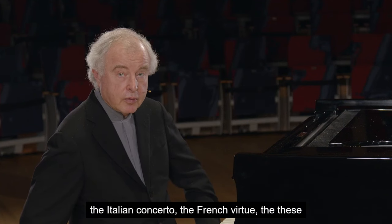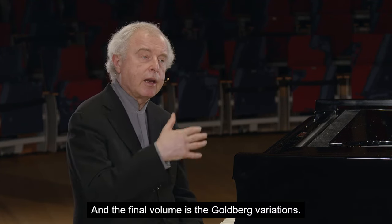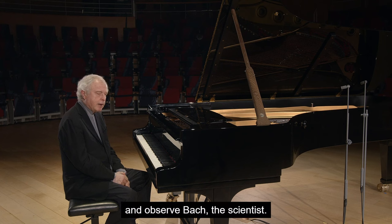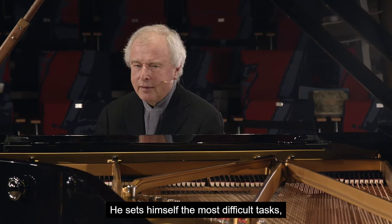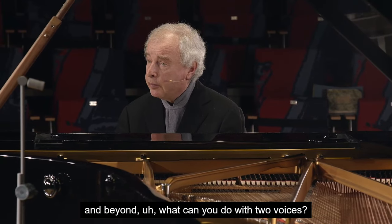In this Klavierübung, which includes the partitas, the Italian Concerto, the French Overture, these duets and the organ pieces, and the final volume is the Goldberg Variations. Here we can admire and observe Bach the scientist. He sets himself the most difficult tasks and he solves them to perfection and beyond.